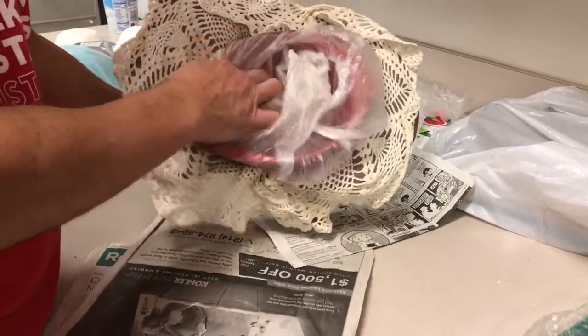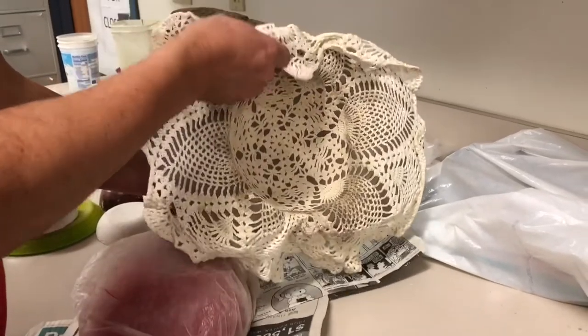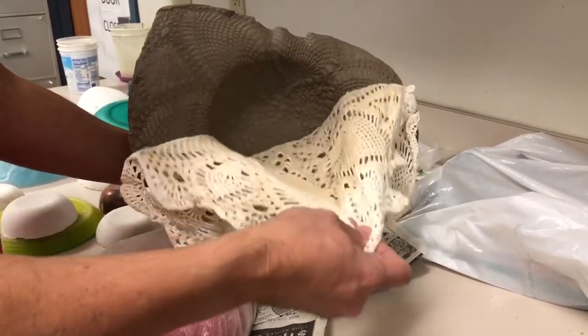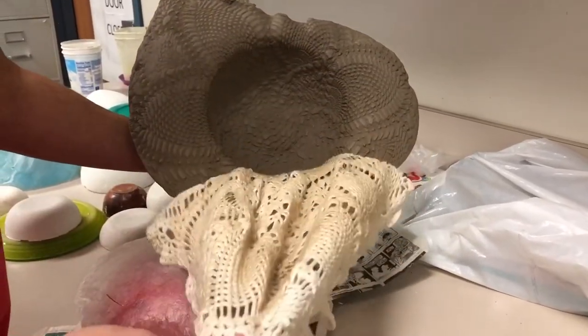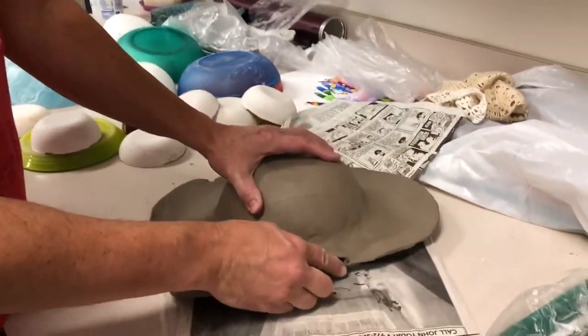Once your clay turns leather hard, you can flip it over, pull out the drape mold, and then peel out the doily. Then carefully place your clay back onto the drape mold.